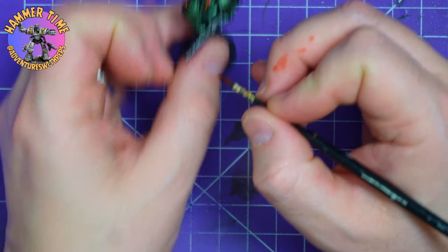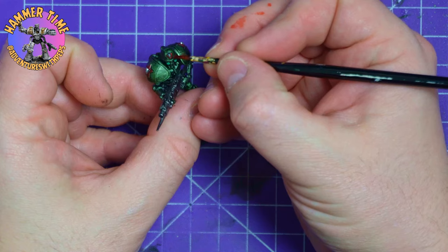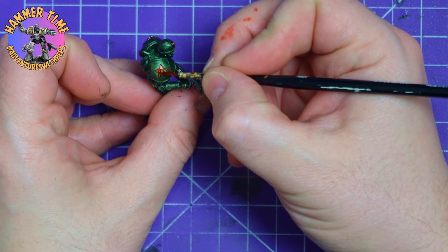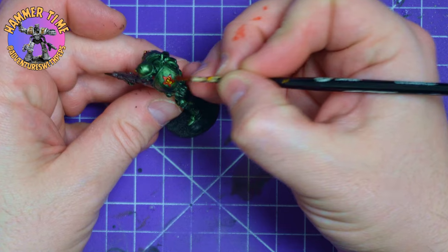These are very easy models to paint - this isn't taking me long at all, probably half an hour for the entire unit start to finish. I'm not going to win prizes but they look great from three feet away and that is all I want and need from them. And with that stage done we are on to just some final details.